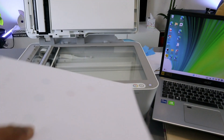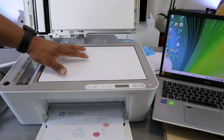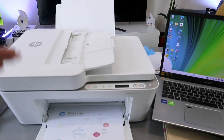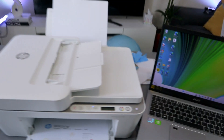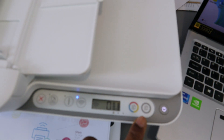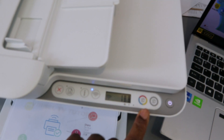To copy your document, place it on the glass scanner face down and close the printer. Then decide how many copies you want — to copy one page in black, select the black copy button once.